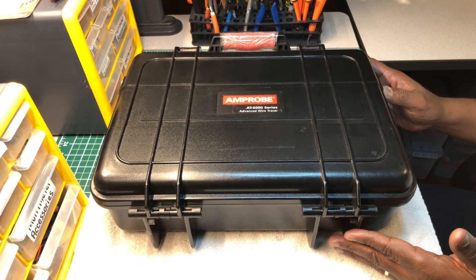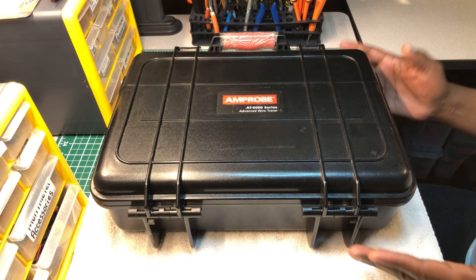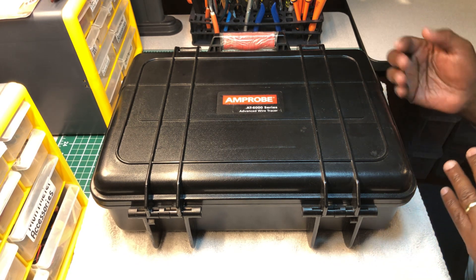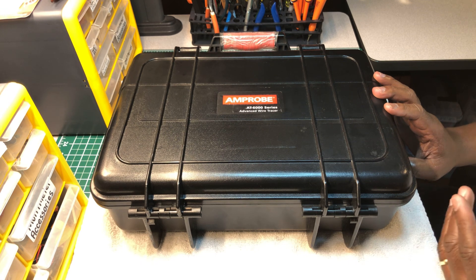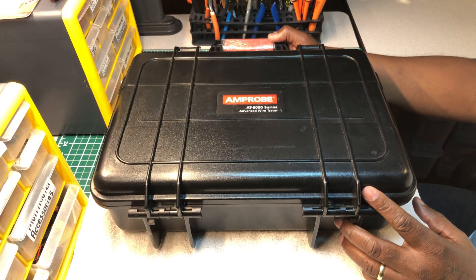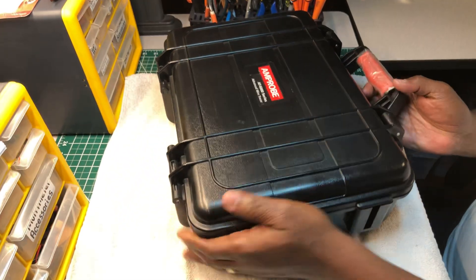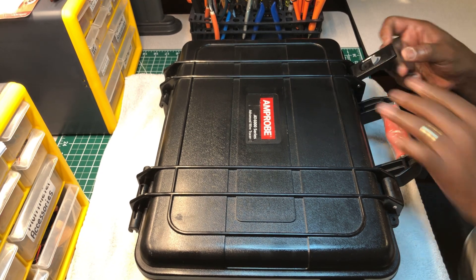One thing I added is this case — it didn't come with this case, it came with a soft case and I didn't really like it. Because of the price of this instrument, I like to protect all of my test instruments by putting them in hard cases, since in my truck they can get banged around or dropped. I found this case on eBay for a good price and it just so happened to be the matching case for this wire tracer.